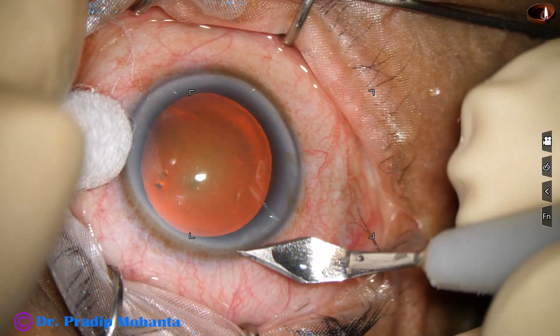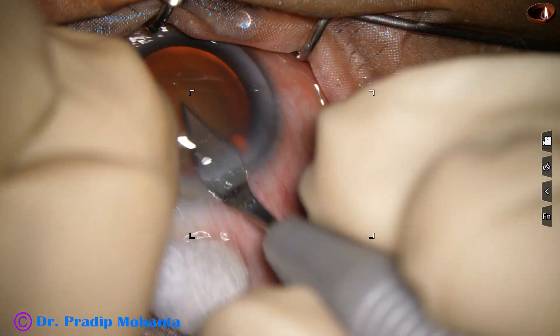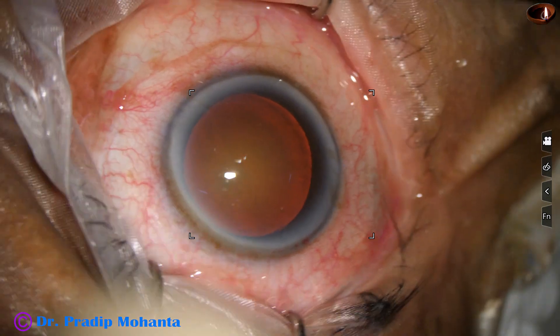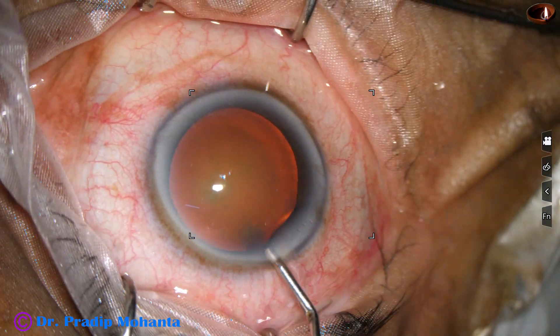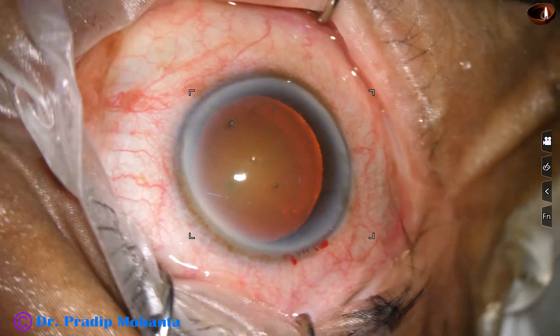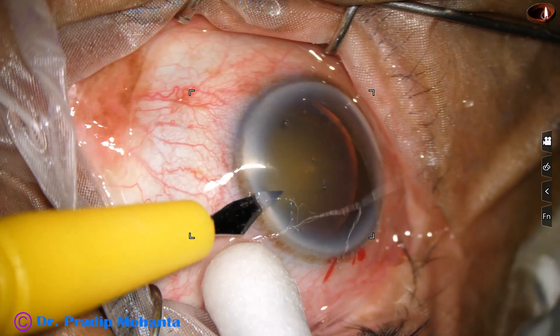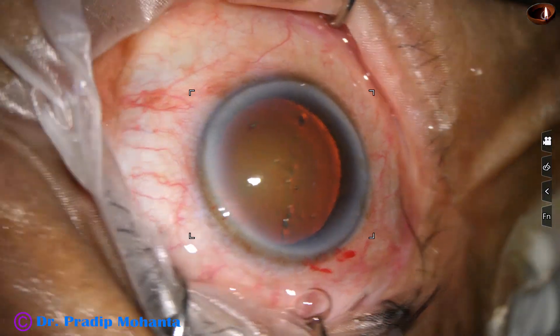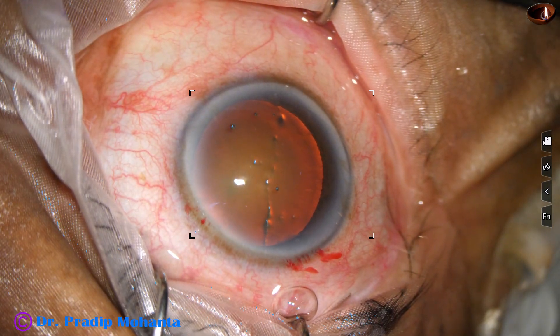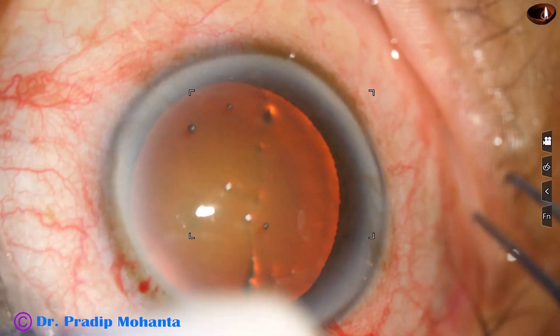This is the main incision with a 2.8 millimeter steel keratome. We can see very nice red glow in this case. The anterior chamber is filled up with 2% hydroxypropyl methyl cellulose, and a side port is made on the left side of the main incision about 2 and a half clock hours away. The microscope is OMS 90 from Topcon.